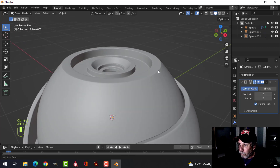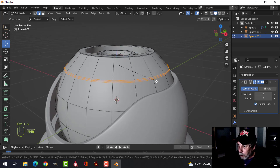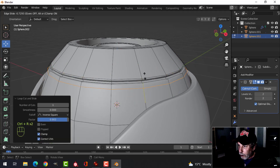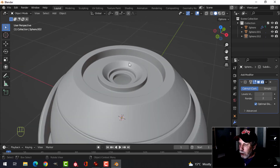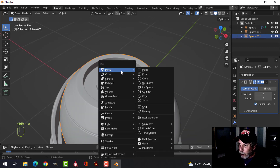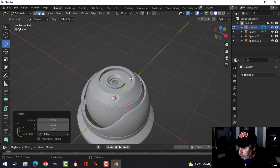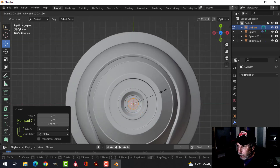Press Ctrl+2 for two subdivisions — this is what we have. Go back in, H to hide some parts, pull here and here and here, E and Ctrl+B. Select this edge with Shift+Alt and click, then Ctrl+B and expand, scale it down. Bring it up and look from the top, scale it down to the size you want.